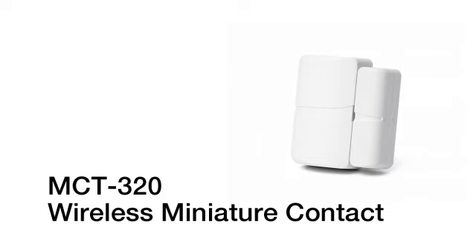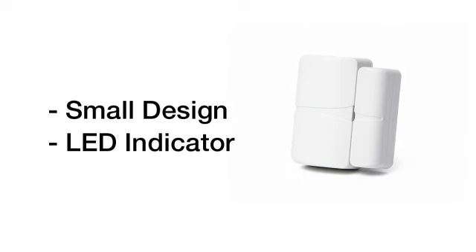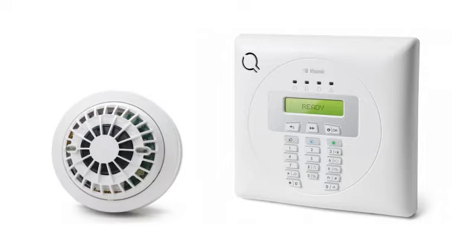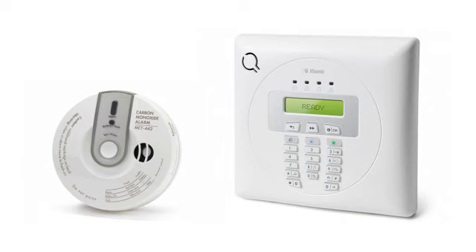The Design Express also works with miniature wireless contacts meant primarily for protecting doors and windows. These contacts with part number MCT-320 are about as small as a contact can get and feature an LED indicator which can be disabled if desired. The Design Express also works with a series of detectors including a Petimmune PIR motion, smoke, fire and carbon monoxide detectors.